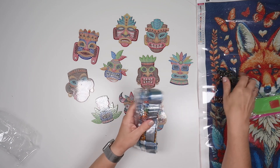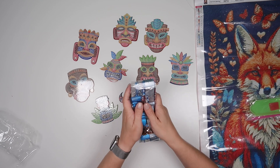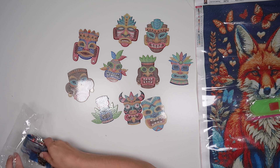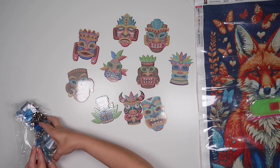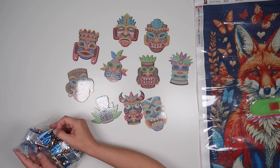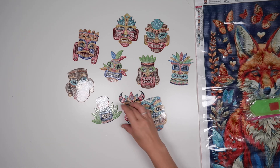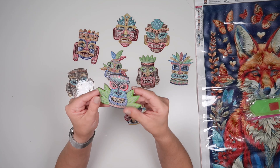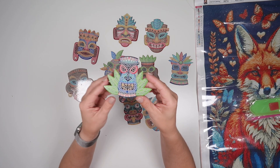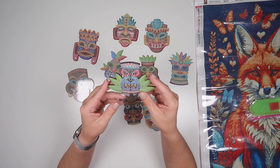Trying to get them to fold up into some sort of order to go back in here. They are wooden backed. I'd be tempted to use these as something other than coasters. You could use them as coasters, but I just think they'd be much more fun as something else.